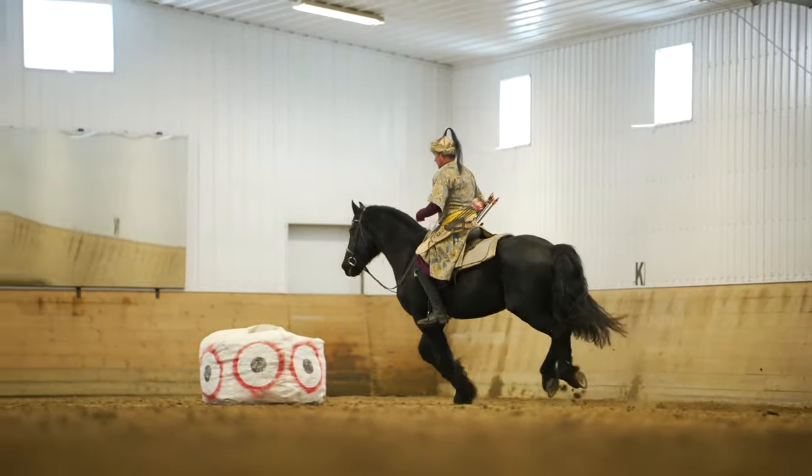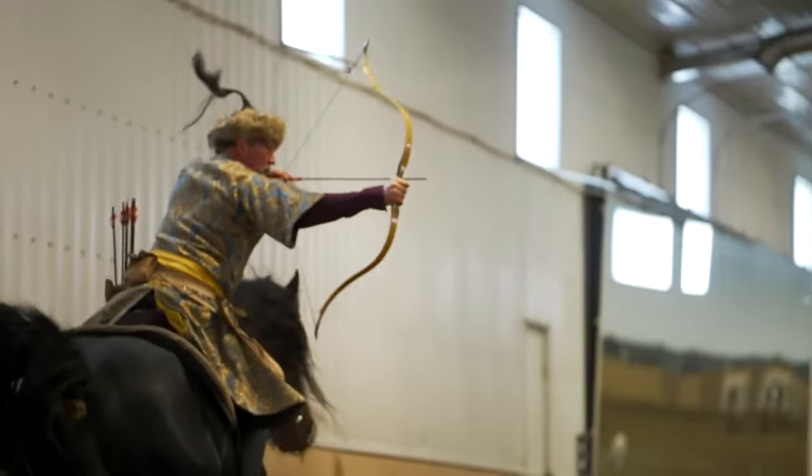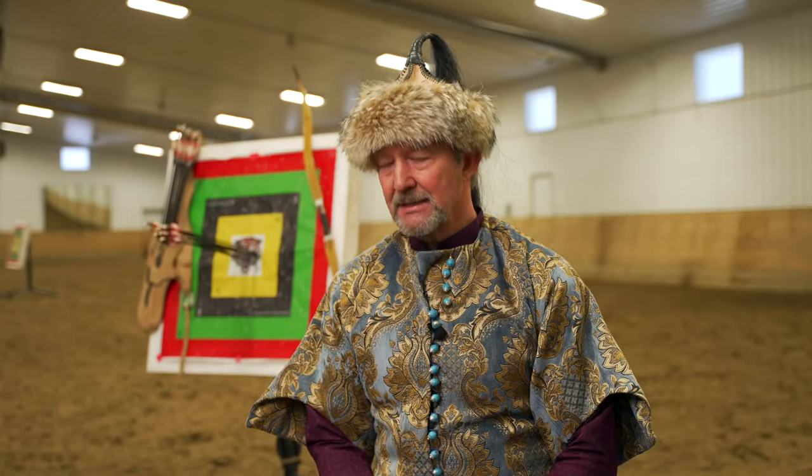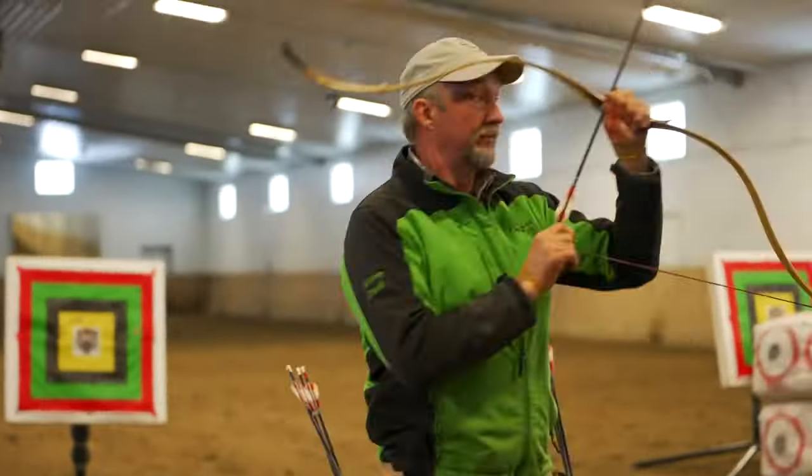I truly believe in balance, and in any sport the athlete should be balanced. In horseback archery, the ancient texts talk about the archer in practice shooting from both the right and the left sides.